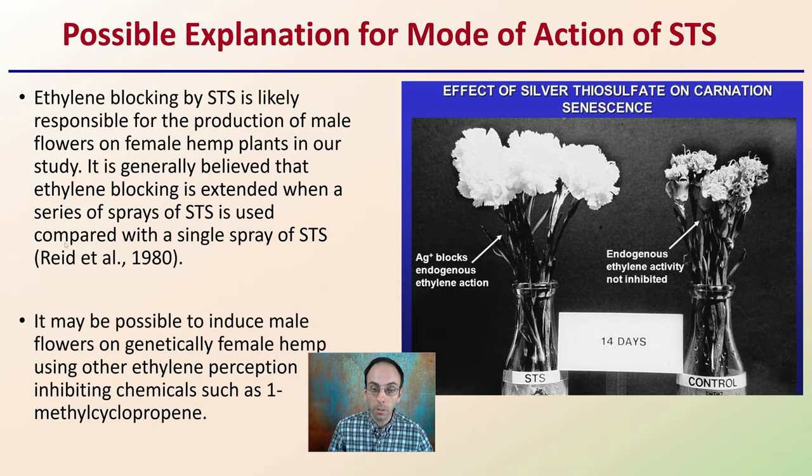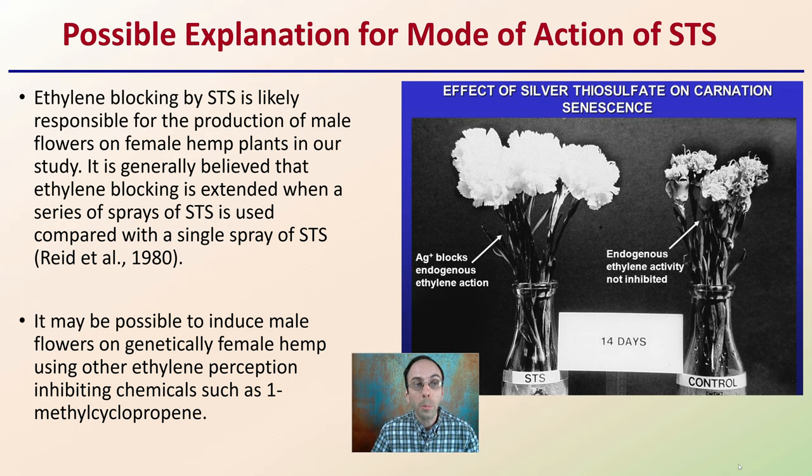What's a possible explanation for why STS is effective? Ethylene blocking by STS — ethylene being a plant hormone — is likely responsible for the production of male flowers on female hemp plants. It is believed that ethylene blocking is extended when a series of sprays of STS is used compared to a single spray, based on a previous study. It may also be possible to induce male flowers on genetically female hemp using other ethylene-perception inhibition chemicals, but STS has shown a very notable effect.